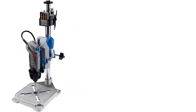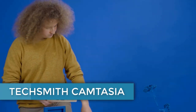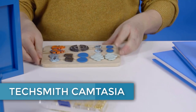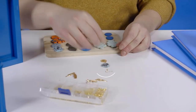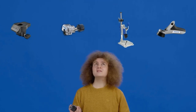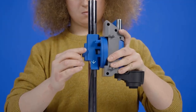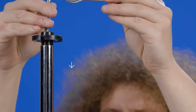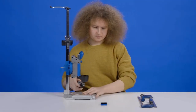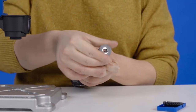Number 2: ShopFox W1680. The next drill press on our list is the ShopFox W1680, and this is a drill press that is packed to the gills with features. This drill press doesn't cost the earth, and it's definitely in that Goldilocks zone offering quality and a certain level of accuracy whilst being economical. The ShopFox drill press has a tilting table, which makes angled drilling a really good experience.